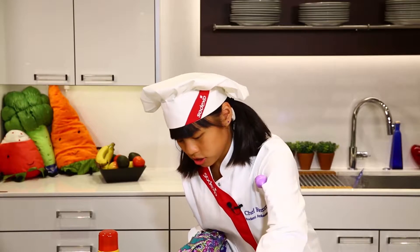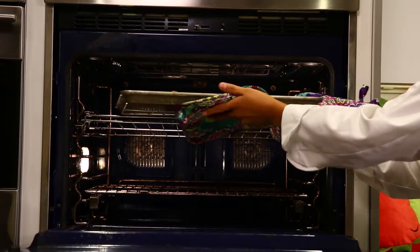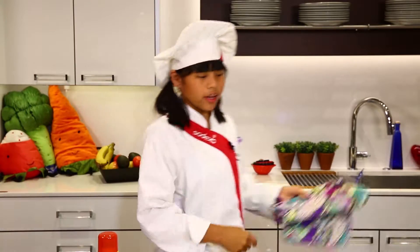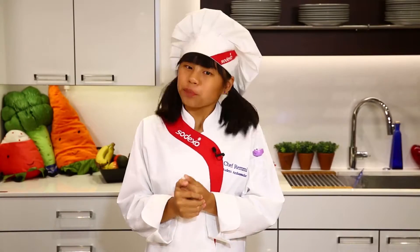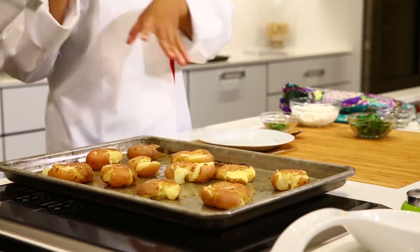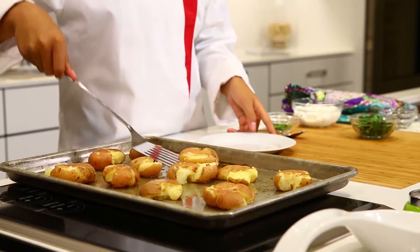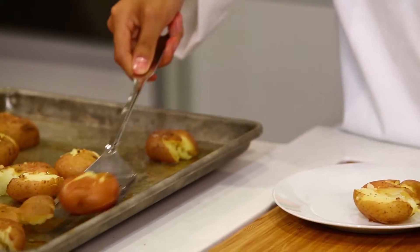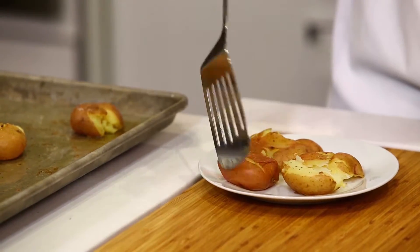Put these in there. Then after 25 minutes those will be finished and we can do the next step. It's been about 25 minutes and the potatoes have been in the oven — it smells amazing. I had an adult take this out of the oven for me. Now we're going to put our potatoes onto our presentation plate here.